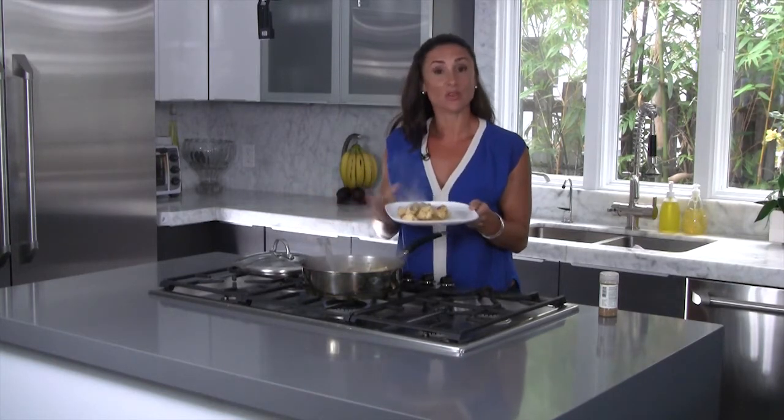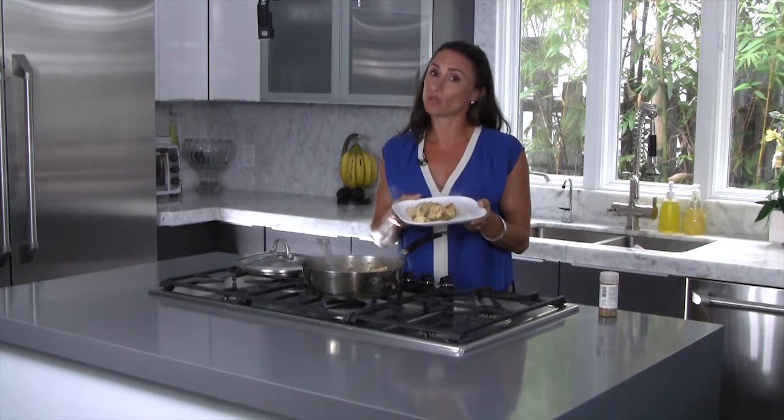And here we are. So this is how you make chicken without using oil or the oven. I'm Chrissy Alamo, thanks for watching.